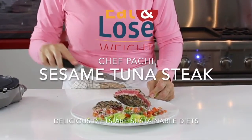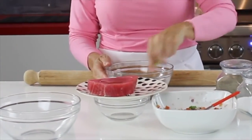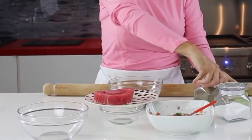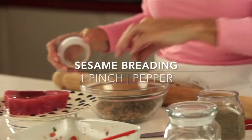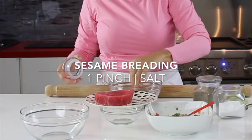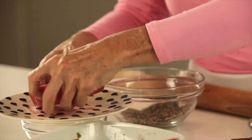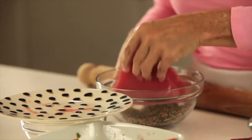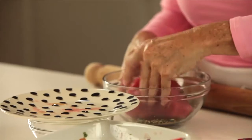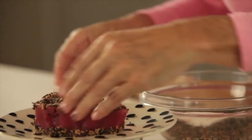Sesame crusted tuna steak — delicious. For the tuna, which is a red meat, we're gonna sesame crust it. All we do is add some sesame oil so that the seeds stick, some dark and white sesame seeds, and a little bit of oregano, salt and pepper. Just press your tuna onto this mix. And voilà — beautiful! Cook that and you're ready to go.